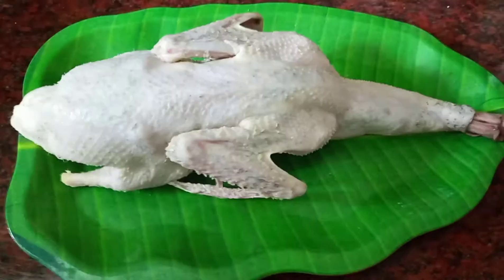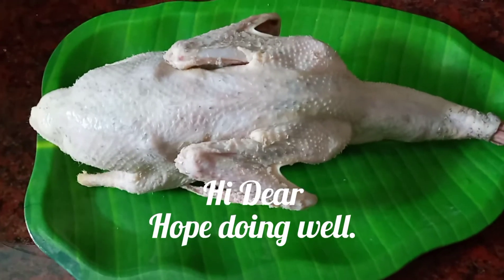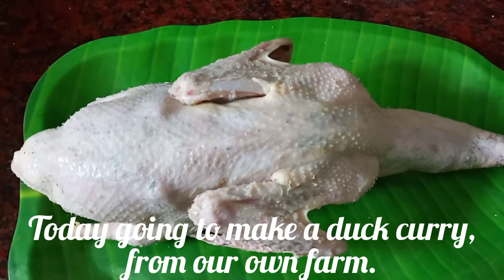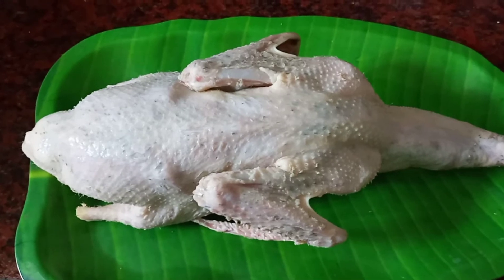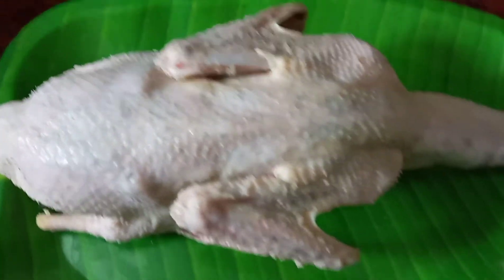Hello, are you guys ready? What we have here is, I cut a fish in our farm. We are going to take a fish in our farm. This is fresh.